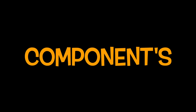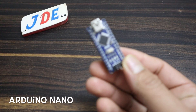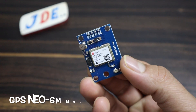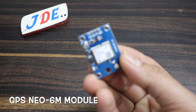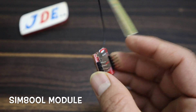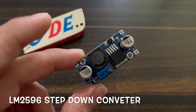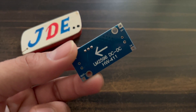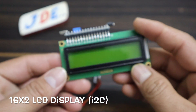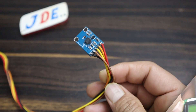Now see the components I use in this project. First, I use the Arduino Nano microcontroller board, the NEO-6M GPS module, the SIM800L GSM module, the LM2596 step-down converter, a 16x2 LCD display with I2C module, and the ADXL335 sensor.